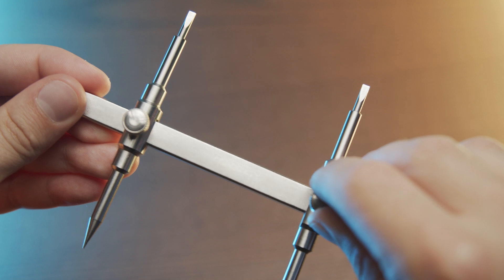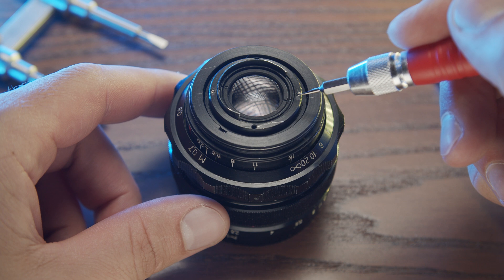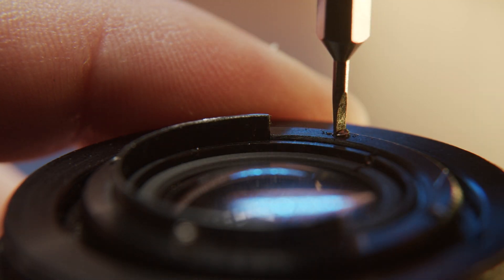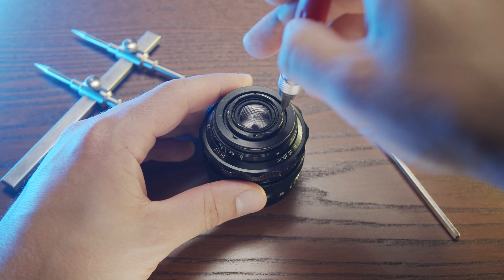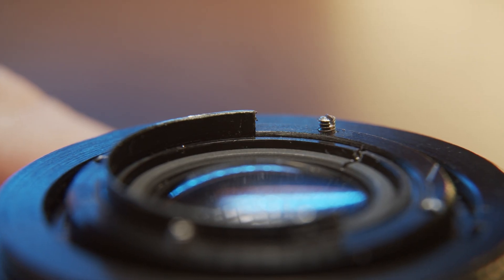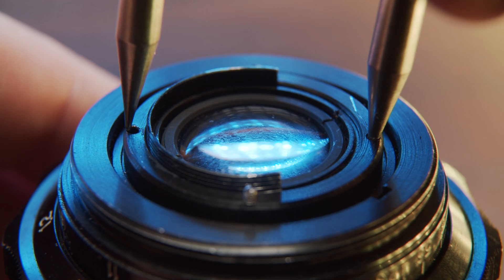First, unscrew these two stopping screws at the rear element. Note that on some early models there will be only one screw, but it works the same way. It's not necessary to unscrew these completely — it's enough to loosen them a bit. Now put your spanner or your forceps into these two little holes.